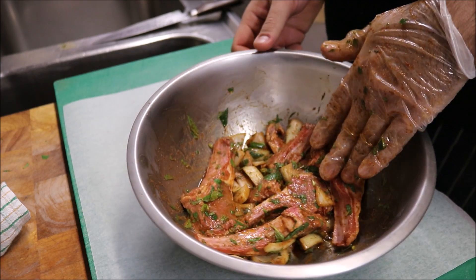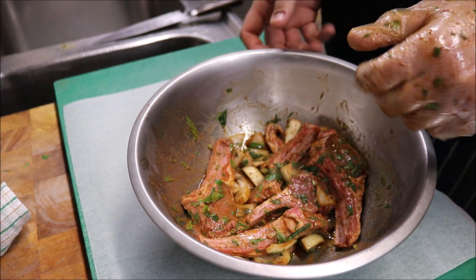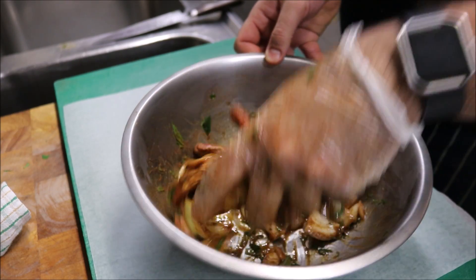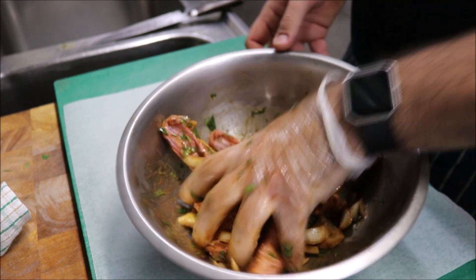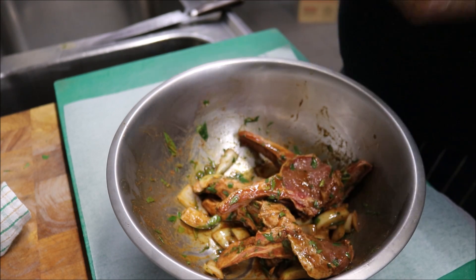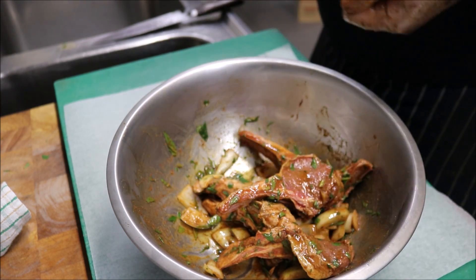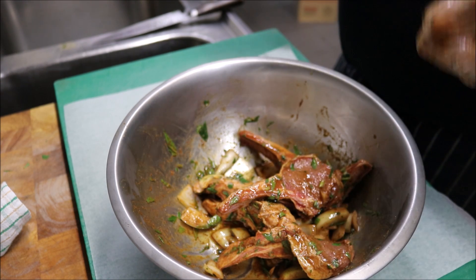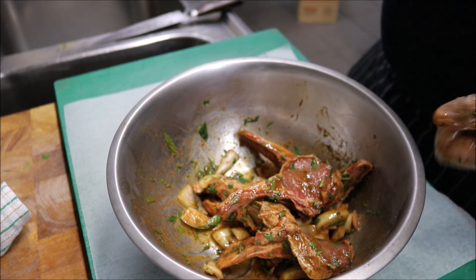Now your meat should be marinated, so we'll go ahead and skewer it and cook it. First thing we're going to do is give it another mix to make sure it's still well covered. In my case, I'm going to cook these on a long skewer on an open grill — you can char-grill these, put them in the oven, or put them in a frying pan, whatever you like. But I prefer to char-grill.